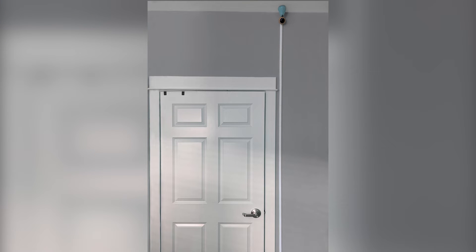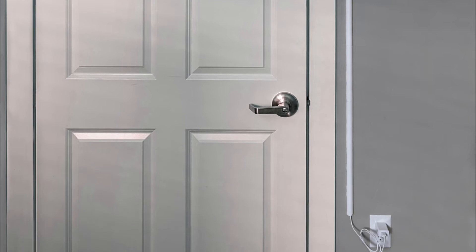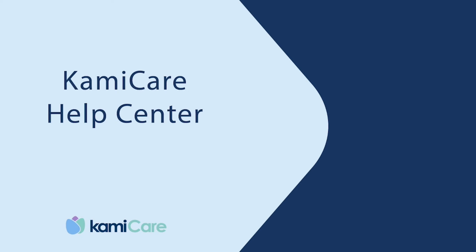Your final installation should look something like this. That was easy, right? Check out our other tutorial videos for more tips and tricks in our help center to learn how to set up your KamiCare camera.